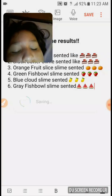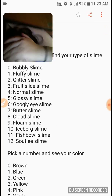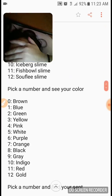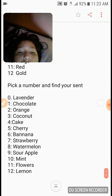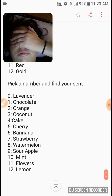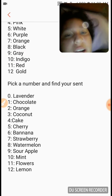I'll save that and do the game one more time. I'll pick number 9 — floam slime. Then I'll pick number 4 — pink. And then for scent I'll pick number 6 — banana. So I got a pink floam slime scented banana!